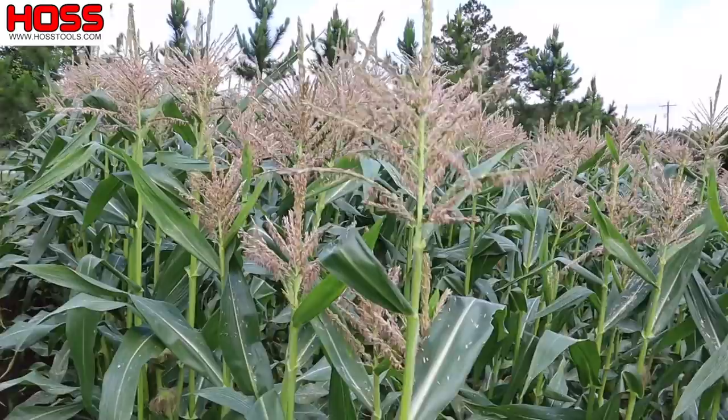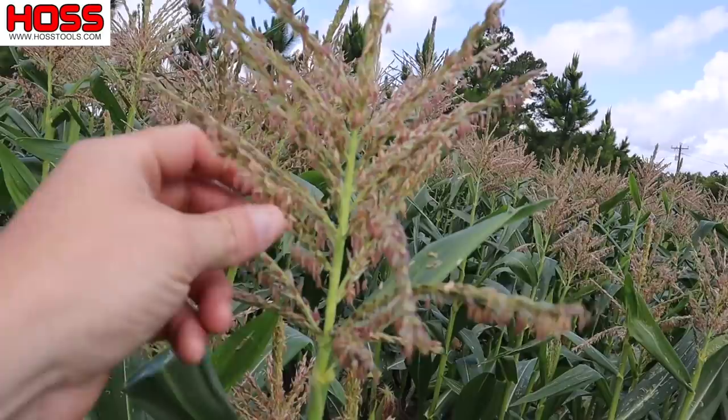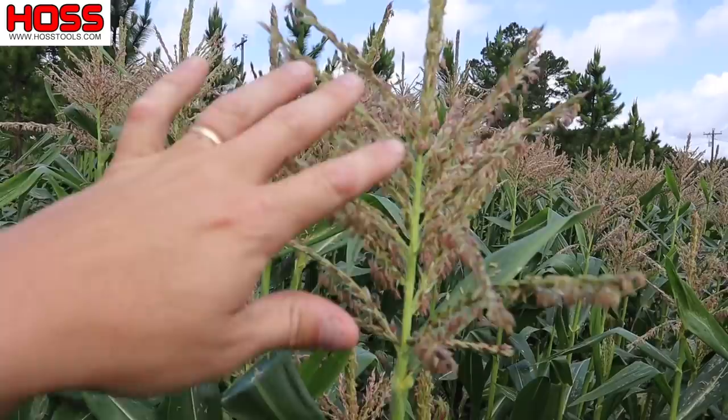Corn is wind pollinated — it doesn't require any insects. We have male and female flowers. The male flower is what we call the tassel up here, and the pollen is on these little grains right here. If we just shake this plant a little bit, you should be able to see some dust coming off — that's all the pollen. There is tons of pollen on this one tassel, more than enough to pollinate the ears of corn that are going to be on the stalk.